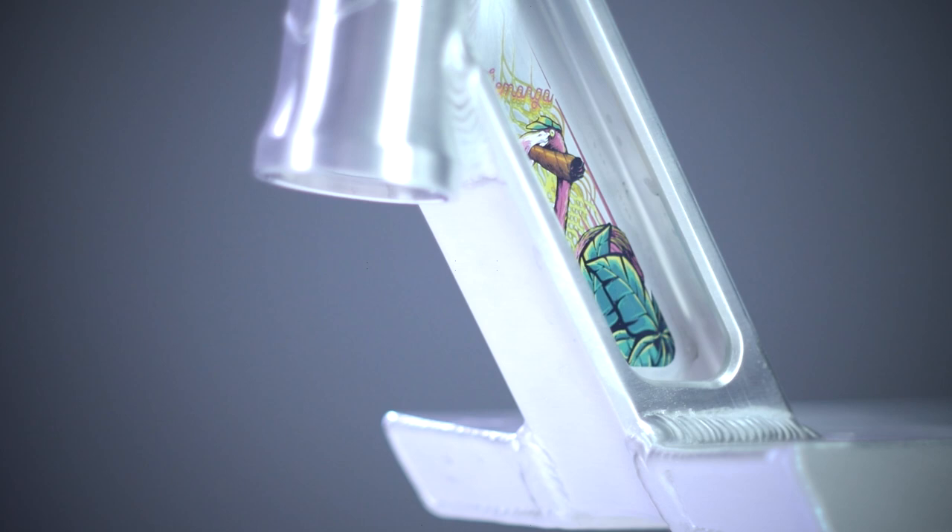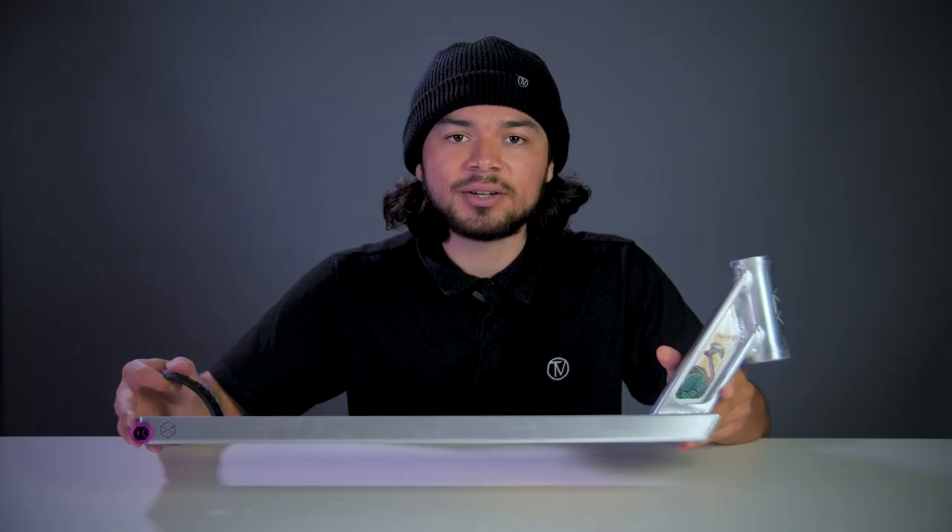At the front of the deck is an 83 degree head tube angle. This head tube design also features some new slightly thinner walls and it's also hollowed out on both sides. Under the deck is where the head tube is welded at, and that's where you can see right through it.